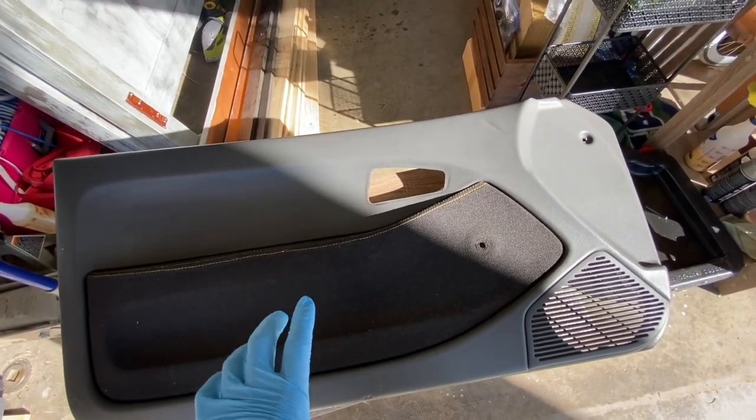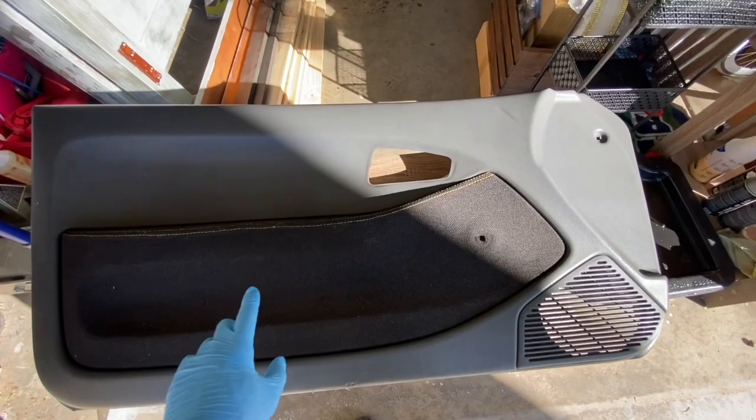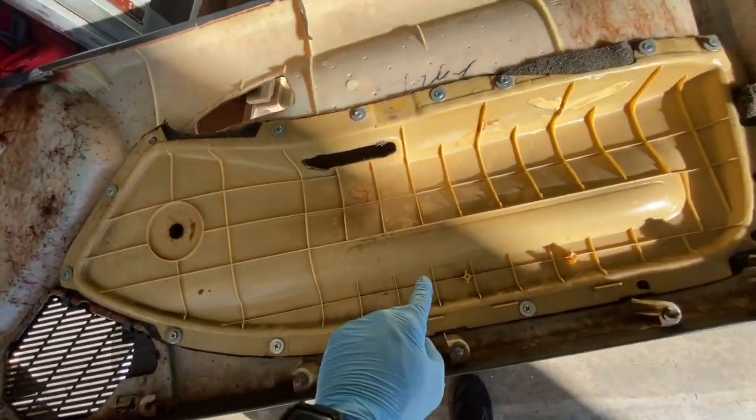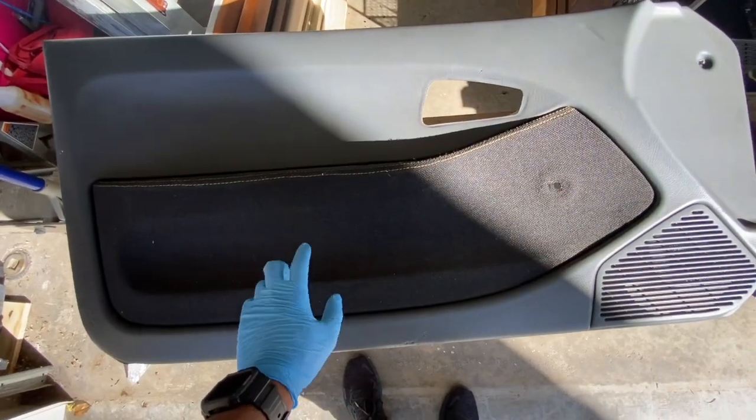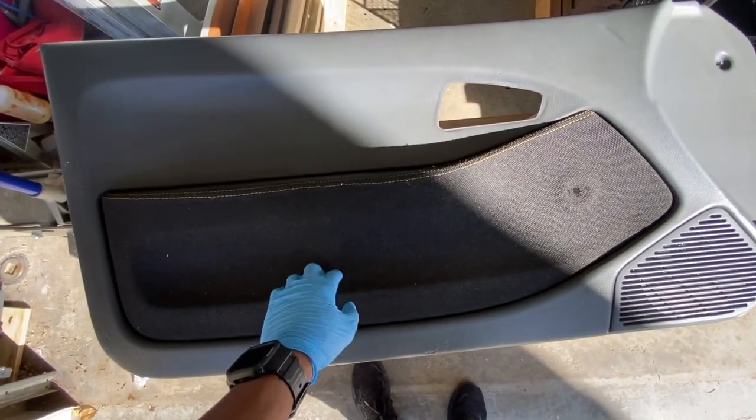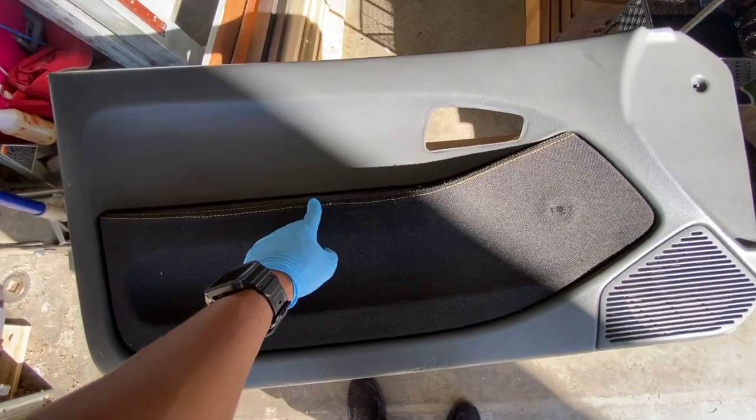These are my door panels from my Civic. I'm gonna clean them down real quick. I'm gonna take off every single one of these bolts so I can take this off, because this insert I'm actually gonna have reupholstered in black Alcantara. It's gonna have blue stitching, so I'm gonna redo that.